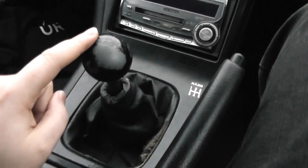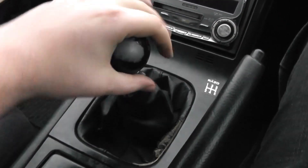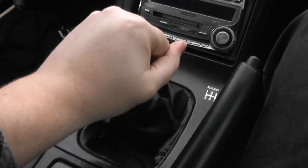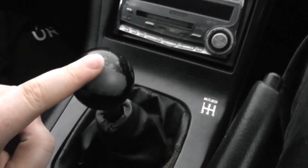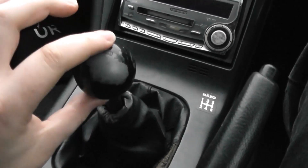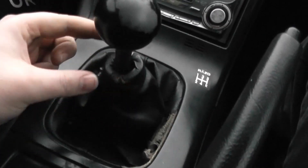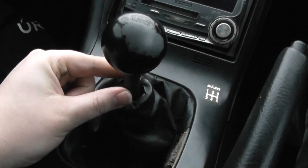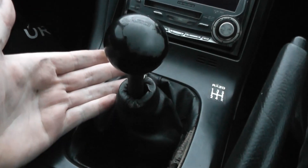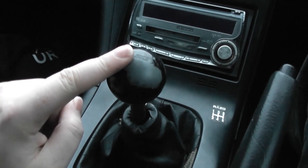And also this gear knob — some of you out there probably quite like this, but personally I'm not a big fan of it. The sort of snooker ball thing, and as you can see the paint has just started to wear away from it. And it doesn't quite fit as well as the original gear knob used to, because you can see the metal shaft of the gear stick poking through. And no one likes having their shaft exposed, so we're going to be replacing this with a nice original factory item.